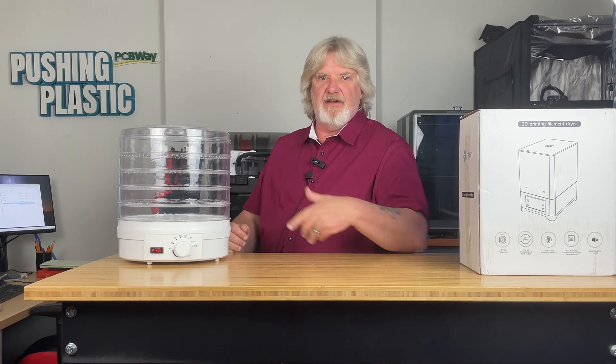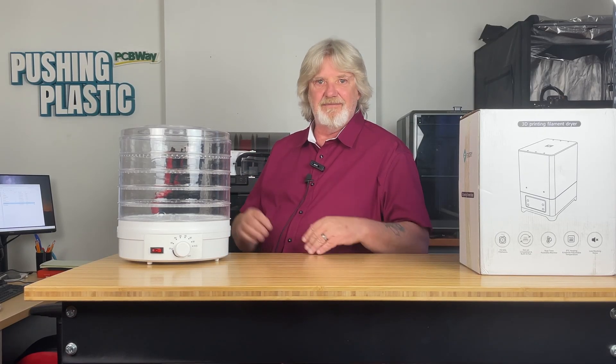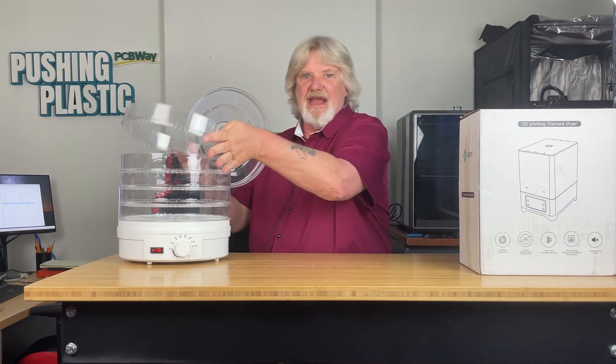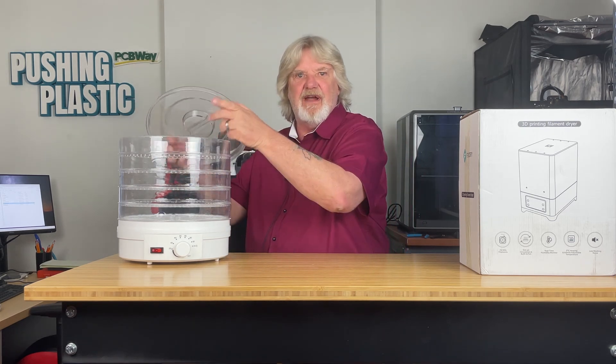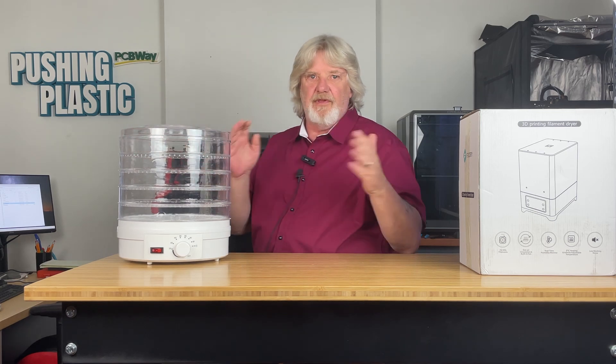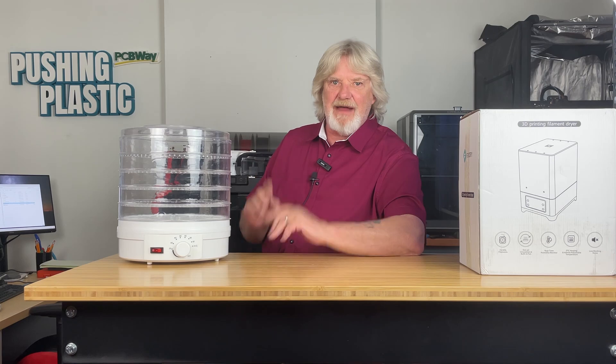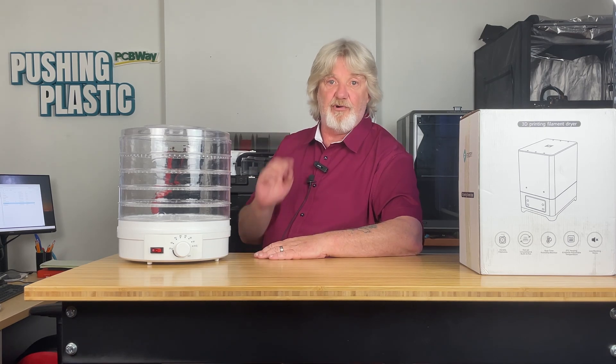I've been using this old food dehydrator to dry my filament for years. I cut out the center of the trays and can stack three spools in here at a time. I throw little desiccant packs in there as well just for a recharge. I've been getting by with it, but I can't print from it.